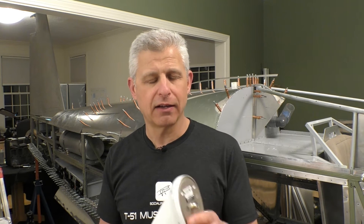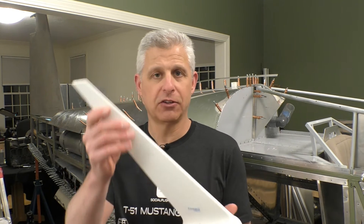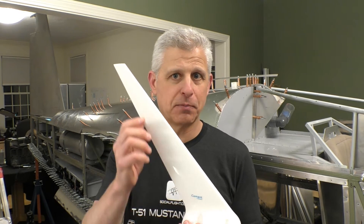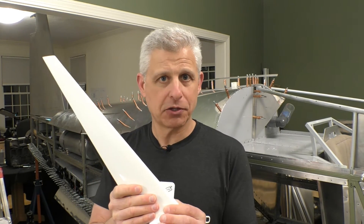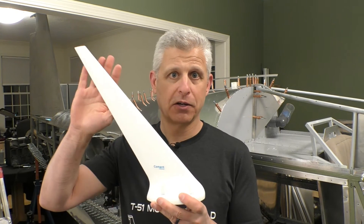Jake will be doing much of the installation on this one, but I wanted to cover a few basics. This is a combination antenna — pretty rare and a real feat of engineering — because a GPS antenna is incredibly sensitive. The GPS signal is very weak compared to when you push the push-to-talk button and start transmitting. The fact that they were able to combine these without the transmission blocking your GPS is a feat of engineering.